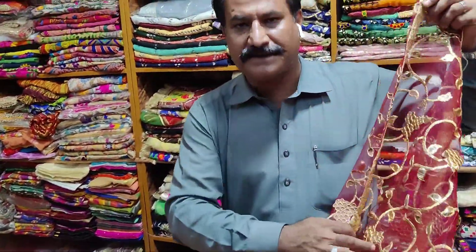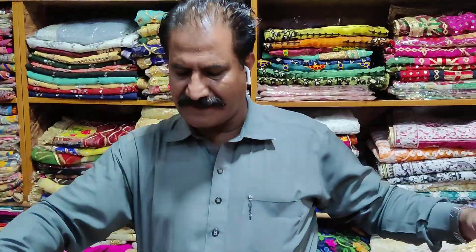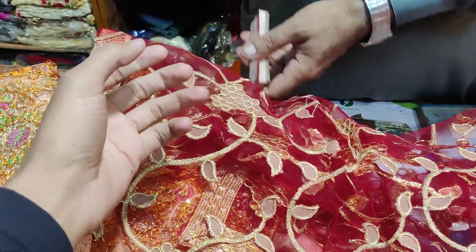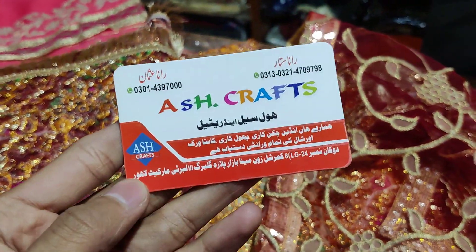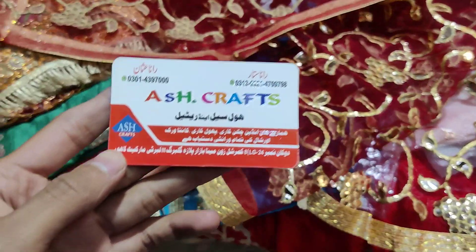If you want to purchase, tell your address and contact number. My shop is in the Plaza basement near HBL Bank — ASH Crafts, Minabzar, Liberty. The phone number is 0321-470-9798. You can also see our card. ASH Crafts offers wholesale and retail both. Right now we will tell you wholesale prices — we have all things available here.